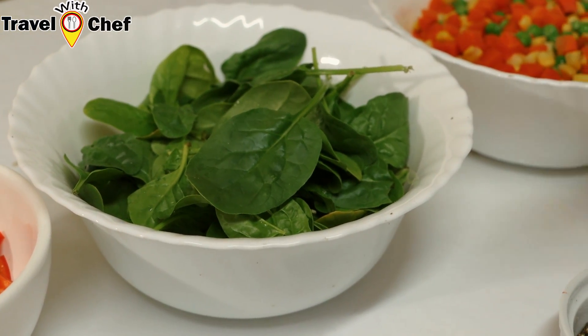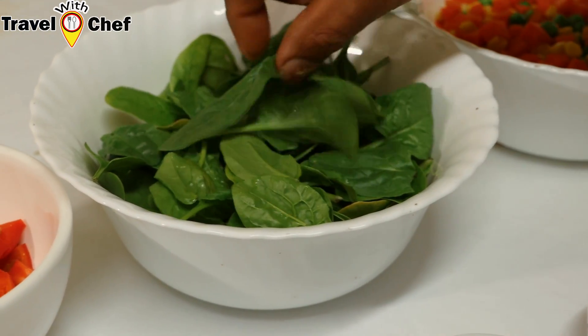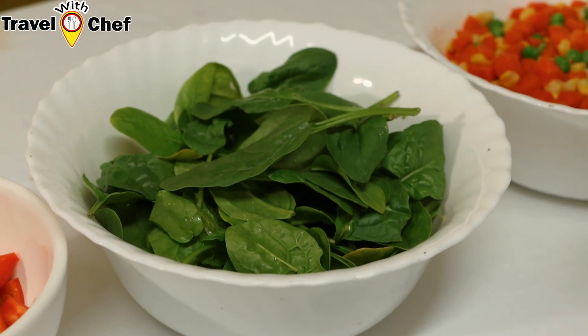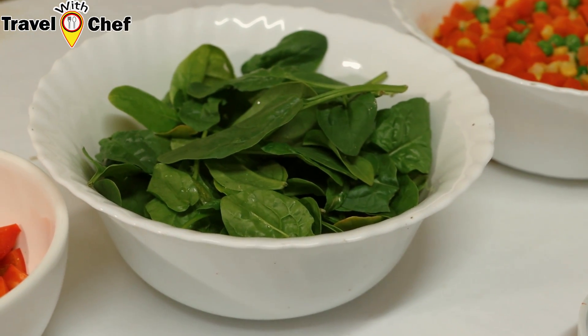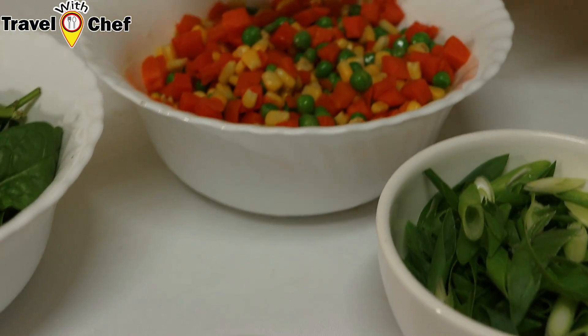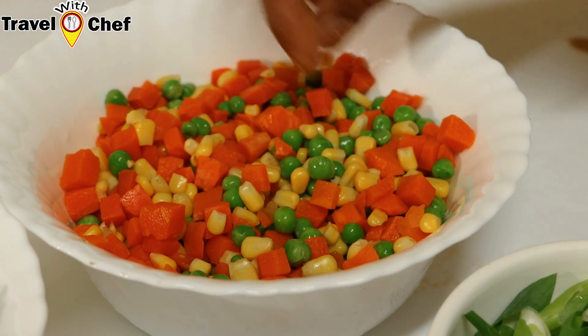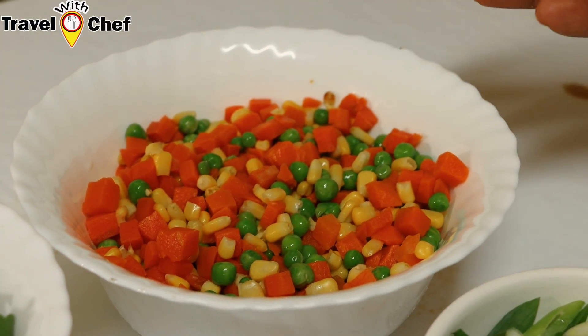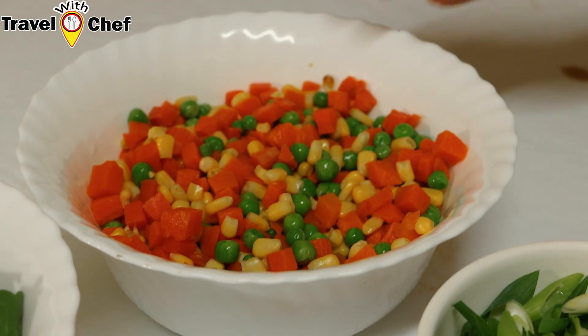The other ingredients can be used — carrot, baby corn, and green peas will be mixed with that. I will make some of this, but let me continue in just a moment.